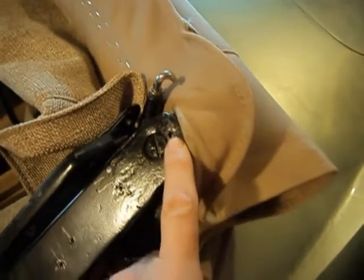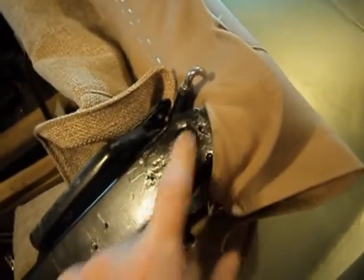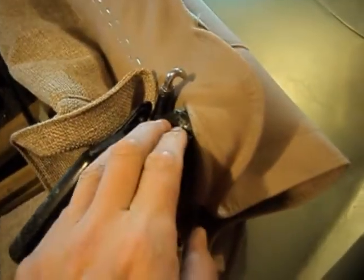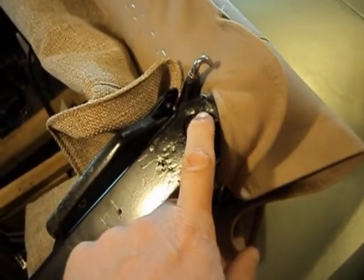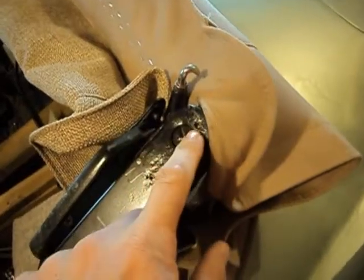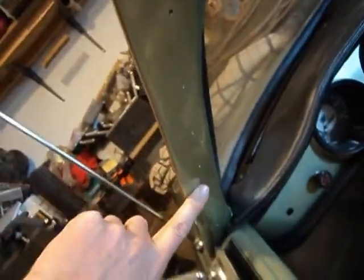One thought was to fill it up with epoxy and then try to tap the epoxy and hope that holds the screw. This doesn't get a tremendous amount of pressure - it's just holding a seal - so I may wind up going that route. If anybody has any ideas, just holler and let me know.